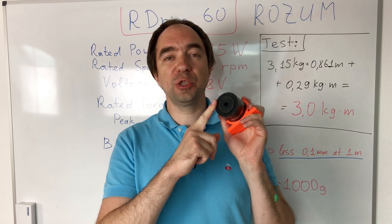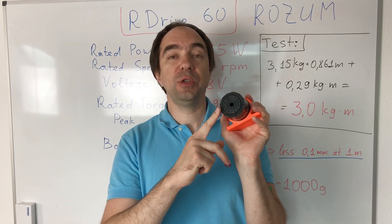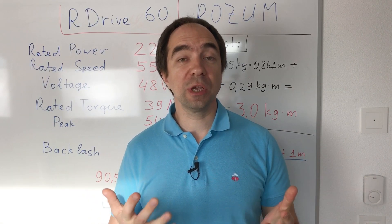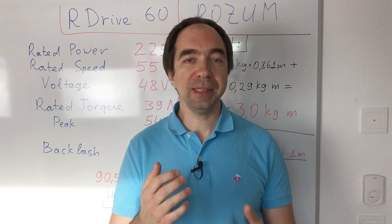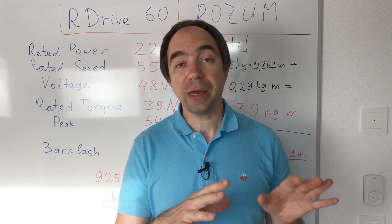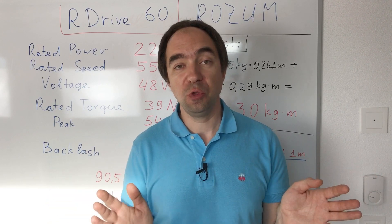Just to be clear: Rosum Robotics sent me this actuator for free, but they don't pay me for this video, so I'm presenting my own opinion. I should also say that I had a good experience with this company. I had a problem with the software and didn't know how to deal with some of the commands, so I wrote a message to the company and they answered me super quickly.